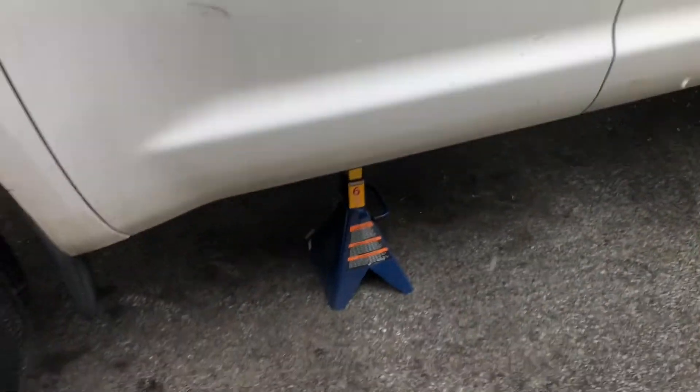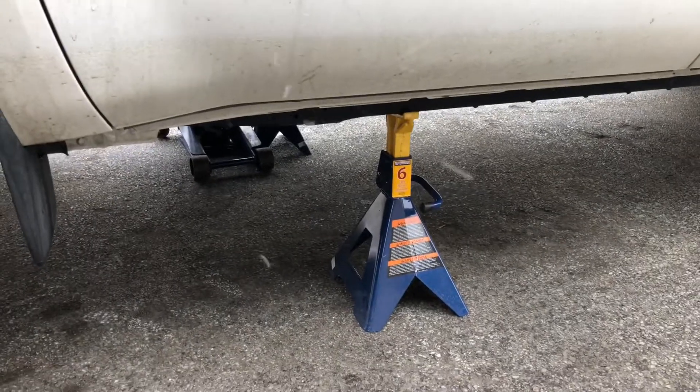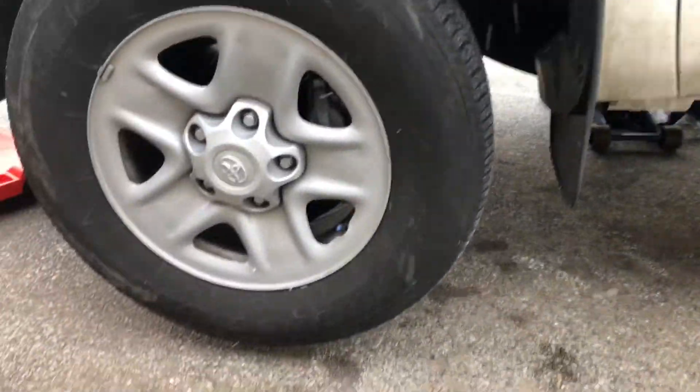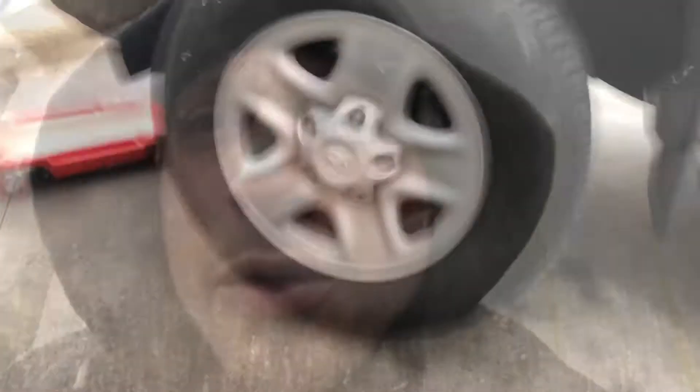Let's get this thing installed on the truck — shouldn't take too long. I'll give you a general idea of what has to happen and torque specs. First thing we did was jack up the vehicle and put it on nice big six-ton jack stands, because you never want to depend on just a jack to hold your truck up. Next we're going to use our Milwaukee half-inch impact gun to take off these front wheels. When putting those wheels back on, tighten lug nuts to 154 pound-feet for steel wheels, or 97 pound-feet for aluminum alloy wheels.